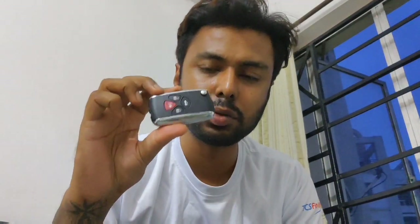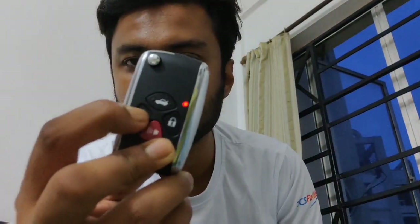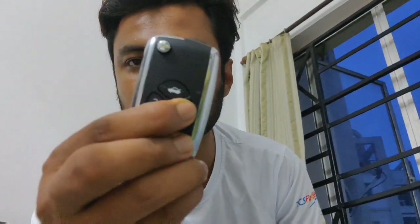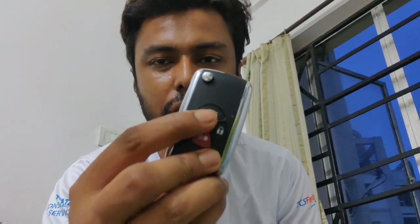Now we'll try to start the car using this new flip key. The remote buttons are already working. You can see on the LED: this is unlock, this is lock, and the trunk button - my car doesn't have a trunk release so that's a false switch. Let's go ahead and try to start the car.